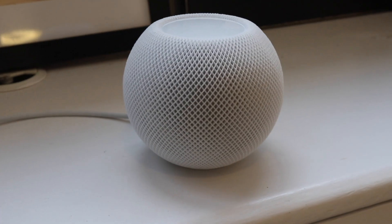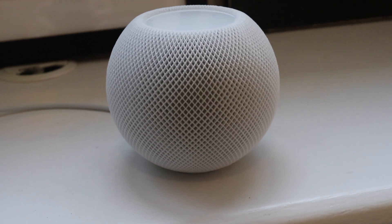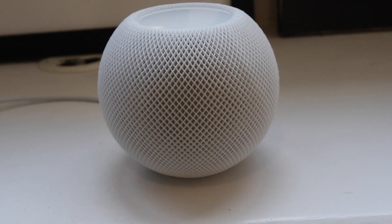Hi, Konnichiwa! Okay, let's talk about HomePod mini. So recently Apple released HomePod mini, which is a smaller version of HomePod. This could be great for some people, but not so great for some people too. So let's dive in.